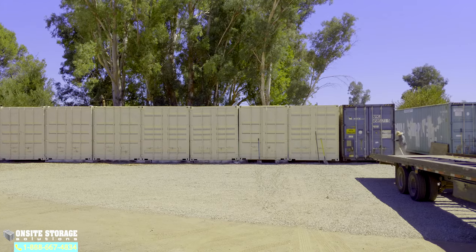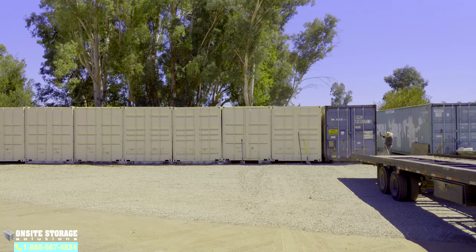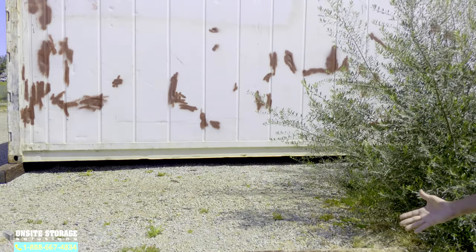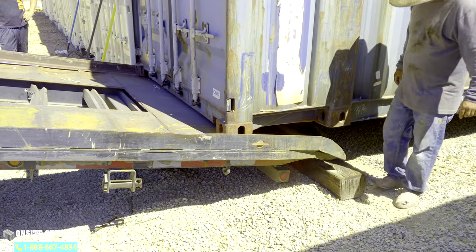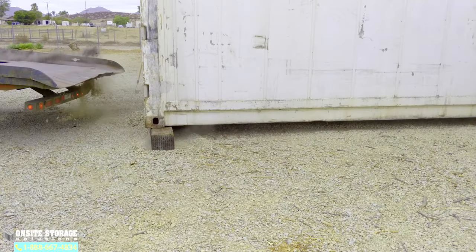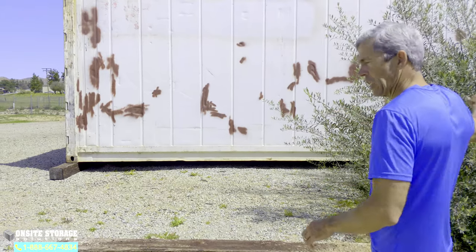Another benefit is that when you're butting containers up together, both can share one tie, which can minimize some of your cost. The overall idea is to get the container off the ground for a variety of reasons — it makes it easier to balance, and if there are issues with the doors or settling later on, you're able to get a bottle jack in there to adjust it. You will only need two ties: one for each end of the container.